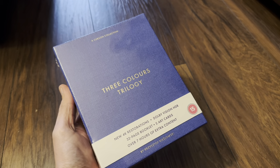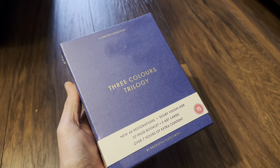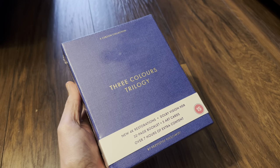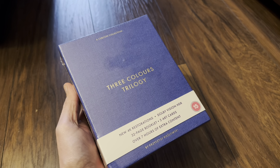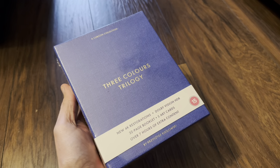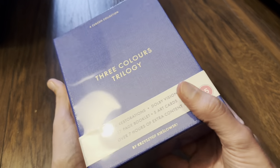Hello again and welcome back to the channel. Richard here again with another unboxing video, and today it's the new 4K Ultra HD Blu-ray limited edition set of the Three Colors trilogy from Curzon here in the UK.